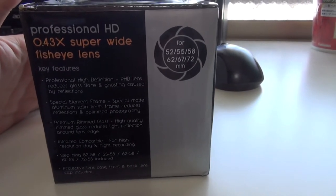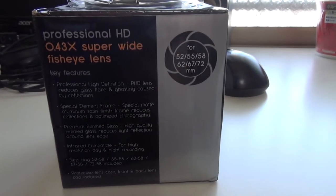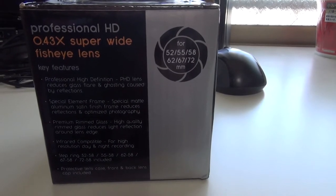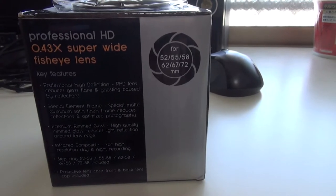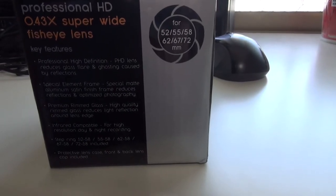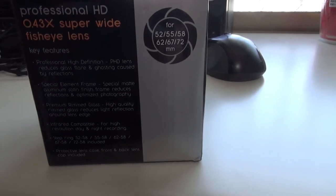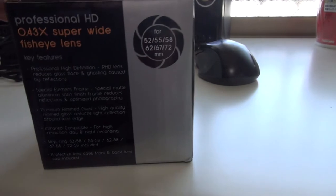Special matte aluminum satin finish frame reduces reflections and optimizes photography. Premium rimmed glass reduces light reflection around the lens edge. Infrared compatible for high-resolution day and night recording. Step rings in 52, 55, 58, 62, 67, and 72mm to 58mm included. Protective lens case with front and back lens caps included as well.